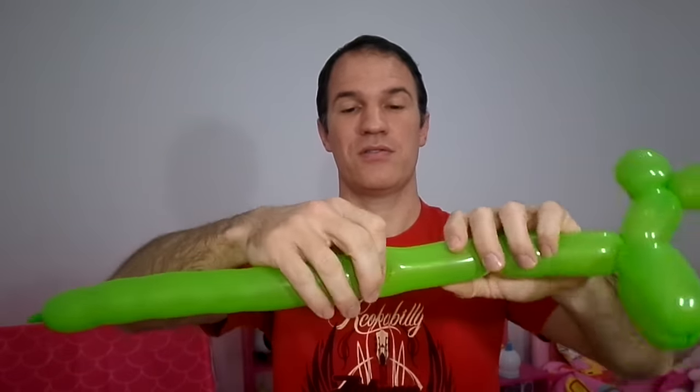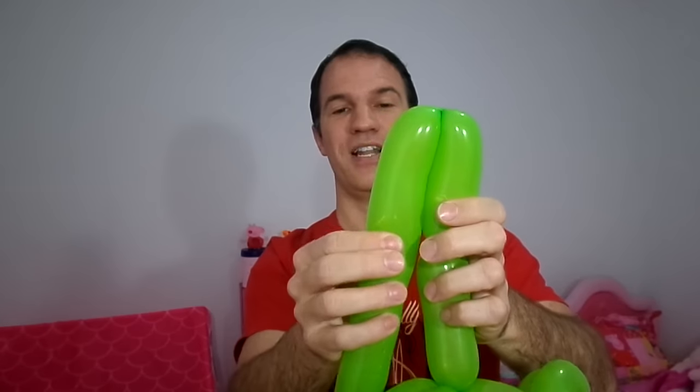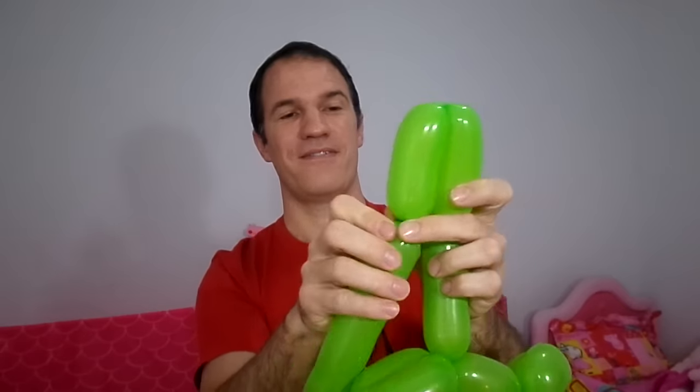Four fingers for each leg. We measure the same distance, press here and twist. Then we join these two together — and there we have it.